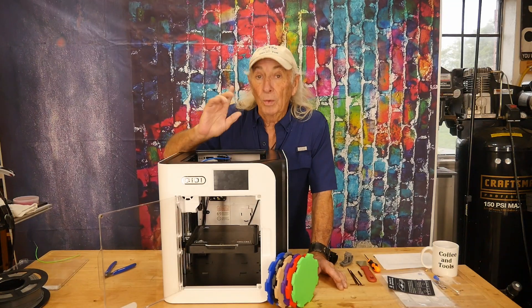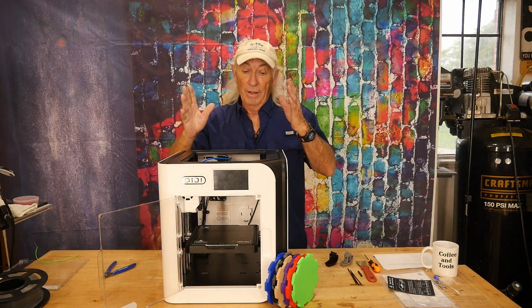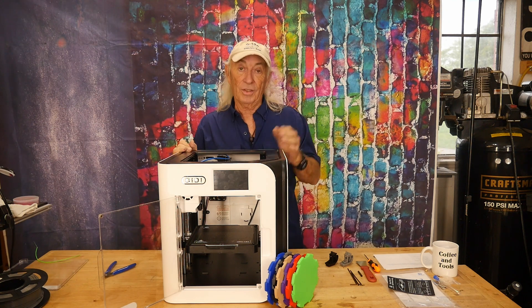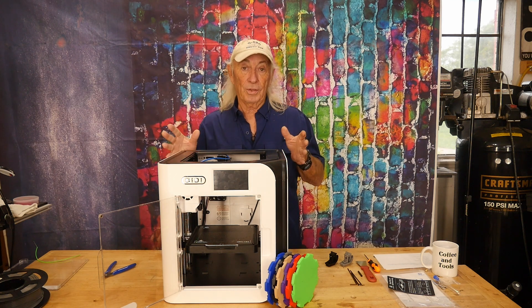We've been running it for about a week now, and I broke it. We'll get into all that, but — game changer, just absolute amazing game changer. That's all I can think of. Watching this thing produce parts is insane. Let's get into the software and how not to screw this thing up.